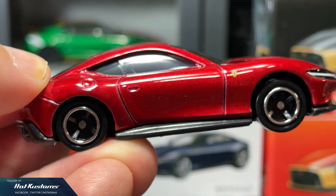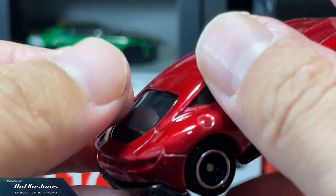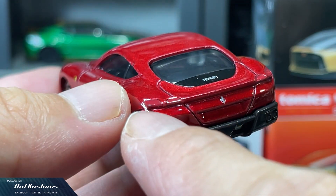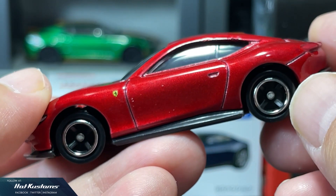Racing wheels with standard suspension and no opening parts, just like the rest of the Ferrari castings. Basic details on the rear with a sharp Ferrari logo including the wordmark. Overall, a premium-looking casting that's definitely a collectable.